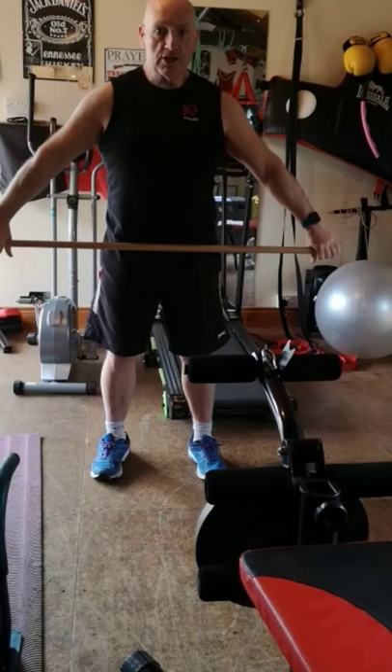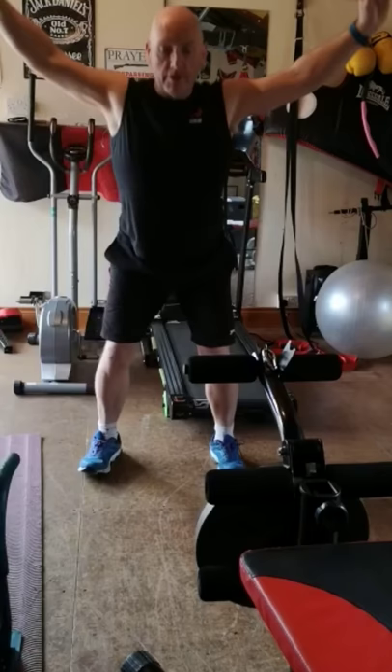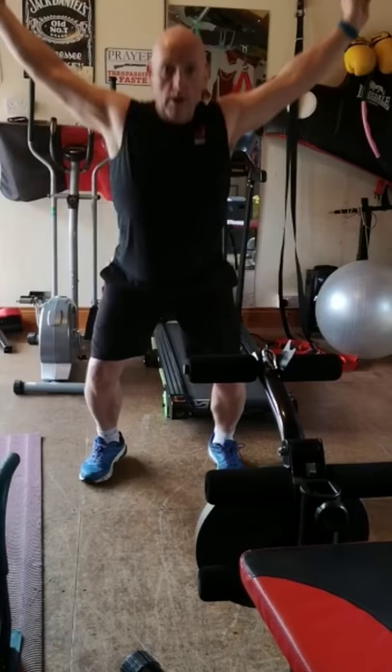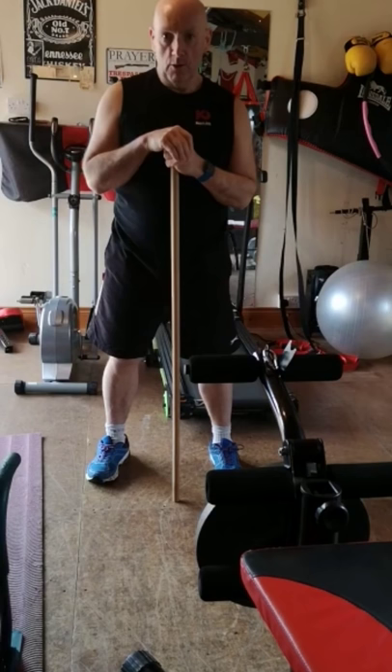The last little exercise for those of you maybe a bit more advanced: slightly bend, keep the broom handle on the middle of your thighs, shrug up and bring it overhead. Set your feet so you can come up onto your toes — up and down. That'll give you a bit more of a cardio burn at the end if you want to try it. Hopefully that's helpful to keep you occupied — and all you need is a broom handle.